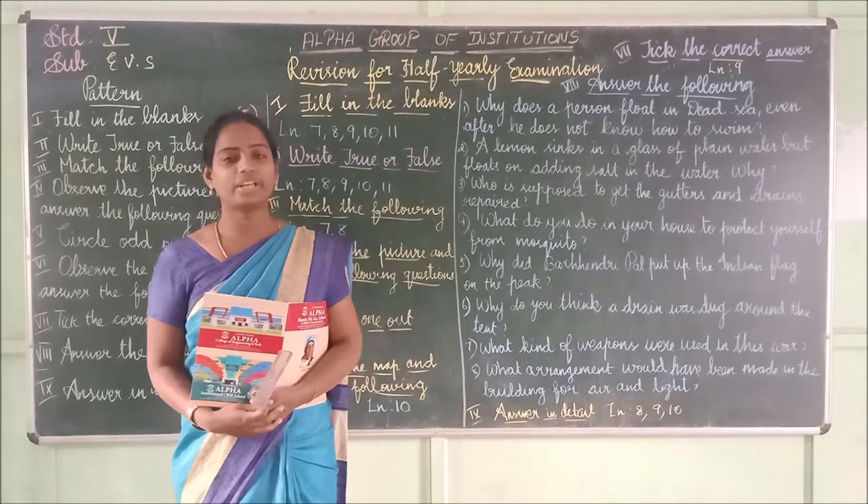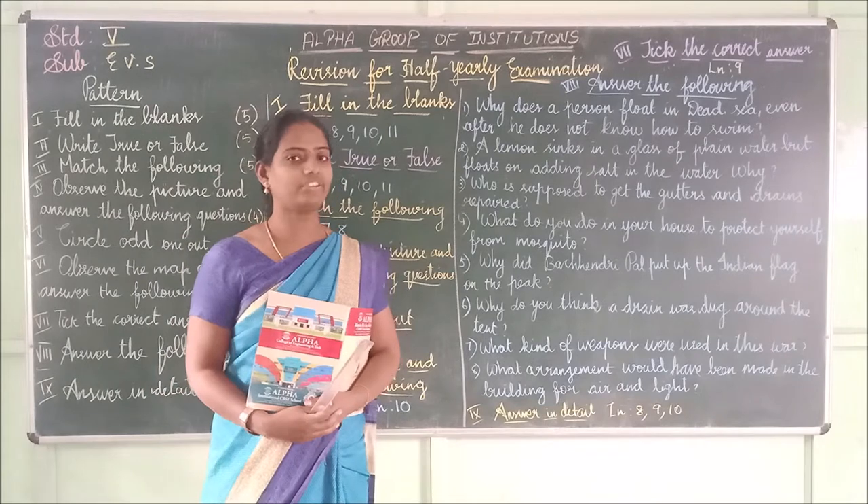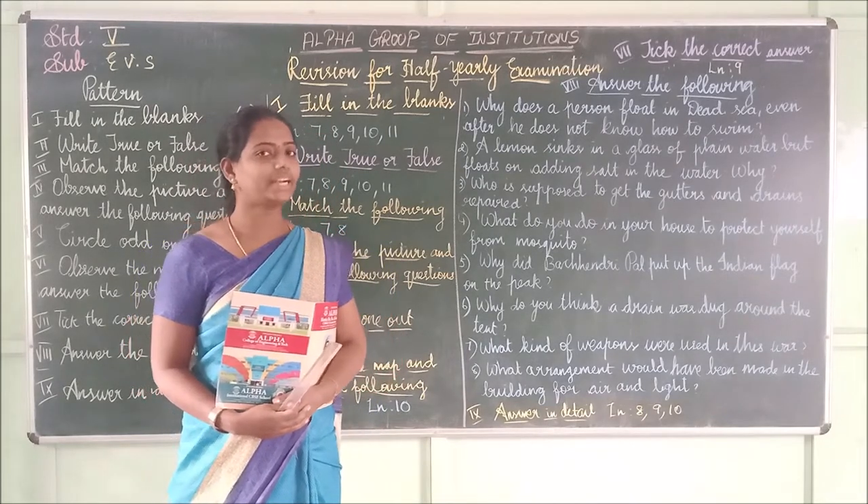Hello students, good morning everybody. Today we are going to see revision for the final examinations — revision for the ready test.